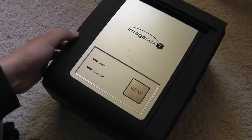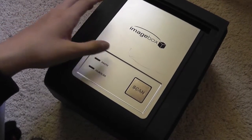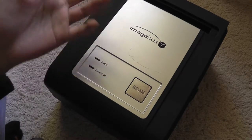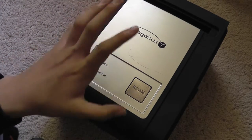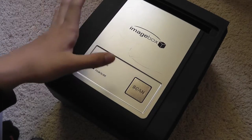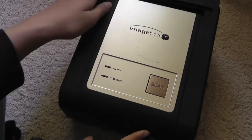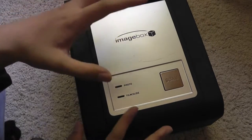Hey guys, here at OSMVTXReviews.com. We're taking a first video look at the Image Box. This is a very brief first look because we haven't actually gotten this in for testing to play around with it yet. We just received this in the mail and we're pretty excited to get going and create more videos in the future and write a few reviews for this product.